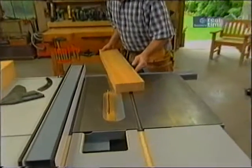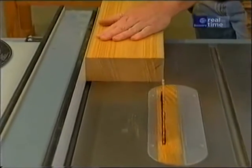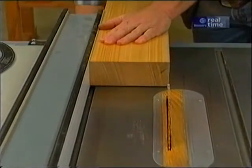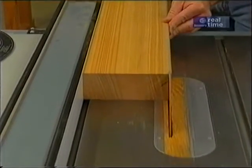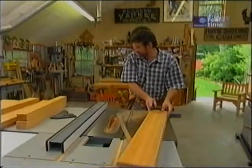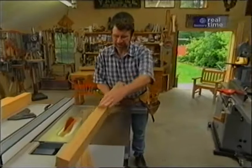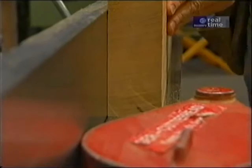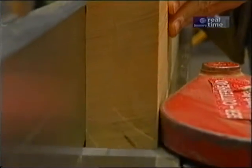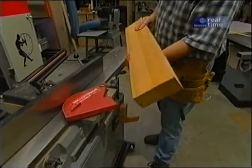That edge is nice and square to the fence. Now I want to make this edge parallel. So I place the jointed edge against the fence and run it through, a 32nd of an inch wider than what I want to end up with. Now it's back to the jointer to clean up that freshly cut edge. Now we have a piece of stock we can start working with.